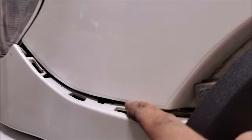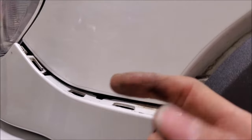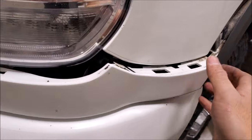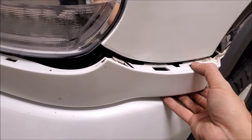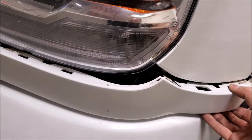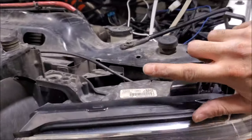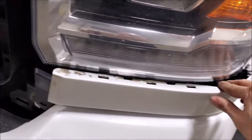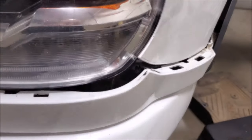Once those are released, grab back here, pull it towards the back of the vehicle, and release it. These come up and out. GM had it right from roughly '99 to about 2007 Classic — the headlights were a pin and the whole assembly came out. Now you have to really mess with these plastic pieces to get the headlights out.